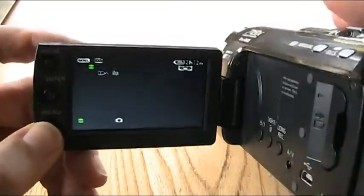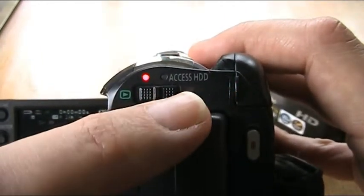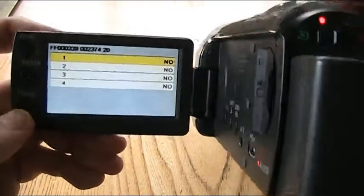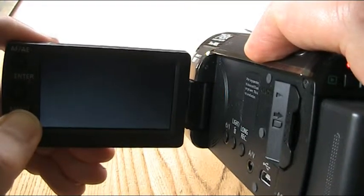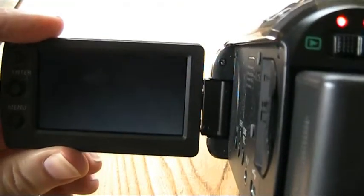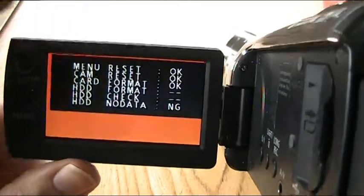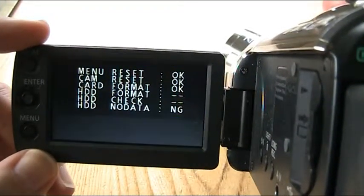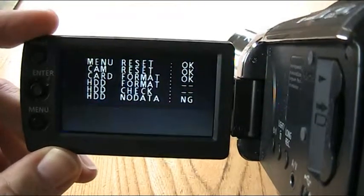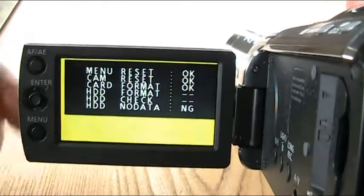If you push the menu button, it just takes you back to normal recording. To access the service menu, you have to have it on the recording setting — not on play, but on the red camcorder setting. Hold it for three seconds and you are in. And if you push it onto yes, it beeps, and it goes to this menu which looks like it's resetting the camcorder — basically resetting everything back to factory defaults. Either that, or it's about to explode. But I think that is actually just resetting the camcorder back to the factory defaults, which is what I was hoping to do with the HC-V10.